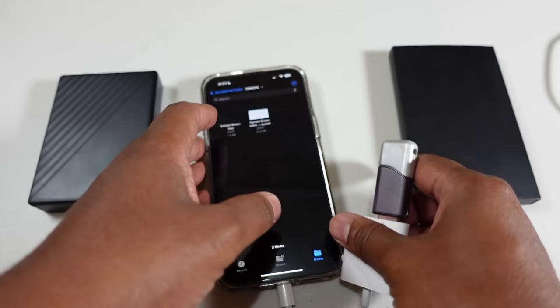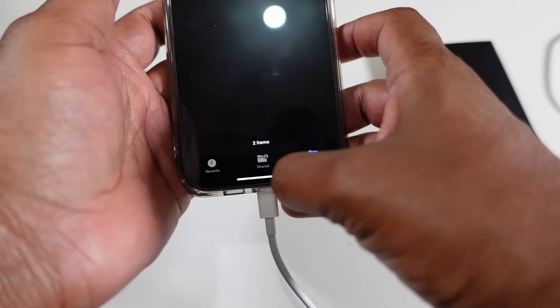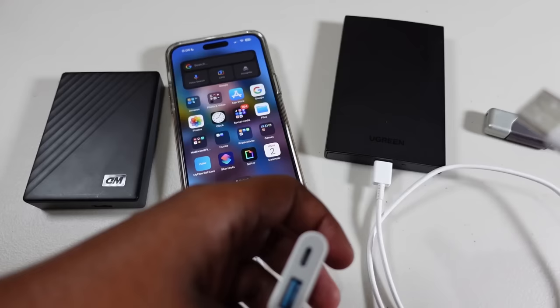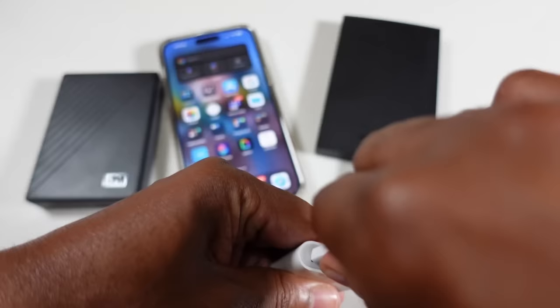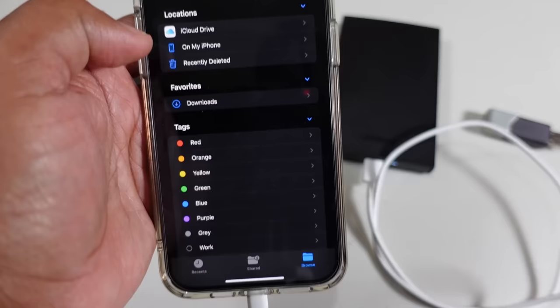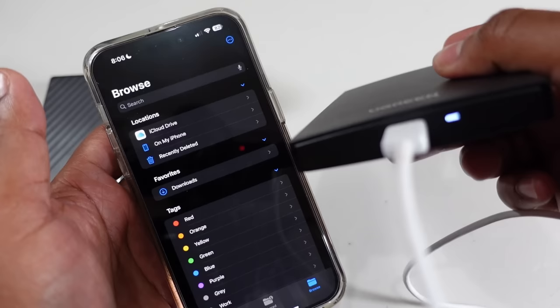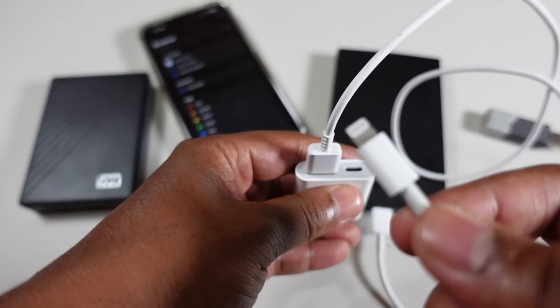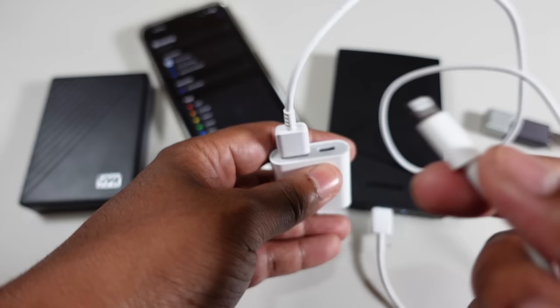Now we're moving on to the SSD, and you'll see why this power port is important. No need to eject — just plug it out. Moving on to this USB-C port. Going back into the Files app — as you can see it doesn't show up. Why? It does have power, but does it have enough power? No, it does not.